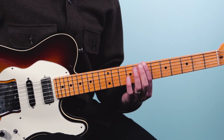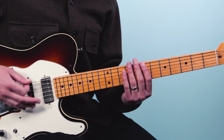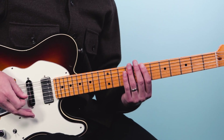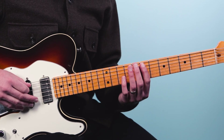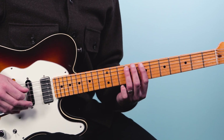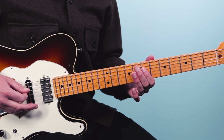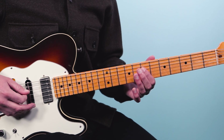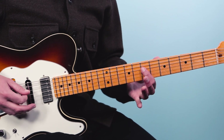Then we're going to do a muted — just kind of dropping our hand on the strings to get kind of a backbeat percussive sound. Then we'll do a quick hammer-on from seven to nine on the A string, then go to the D string and play seven. We're going to do 16th notes there, four of them, and then we'll play eighth notes. That's going to go seven, nine.